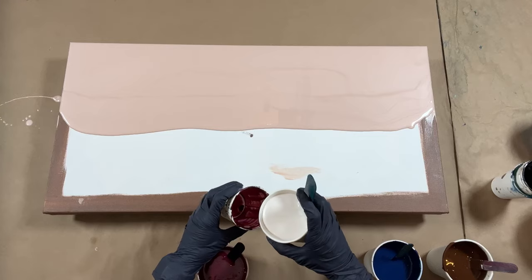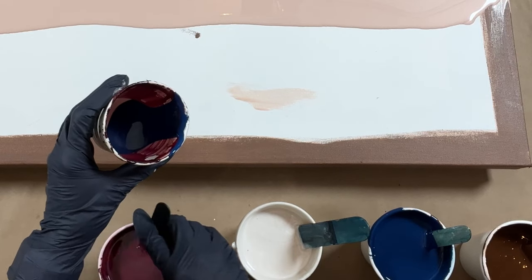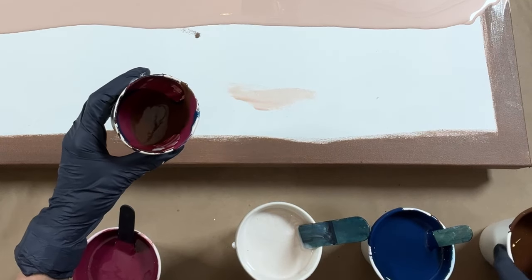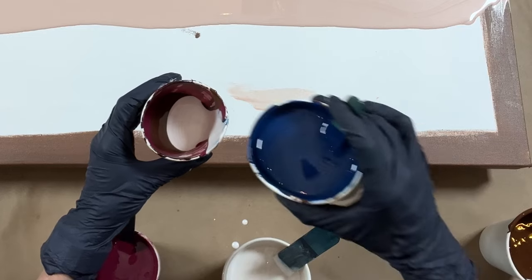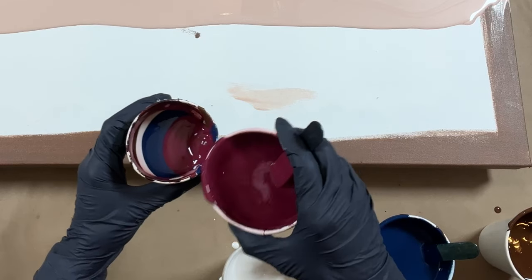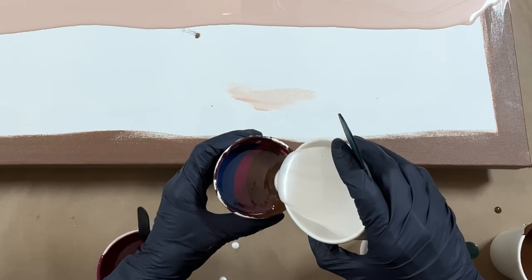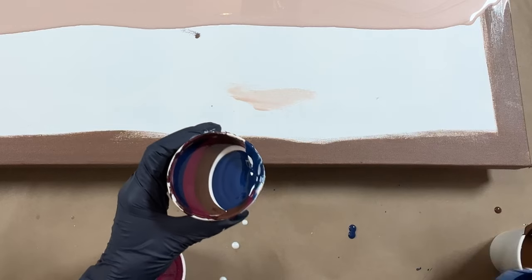Got a cup here that I'm reusing. A little white, a little blue, follow that up with some of my violet, my Burnt Umber, white, blue, violet, Burnt Umber. I'm going to put just a little bit of white next to that Burnt Umber, and then a little bit of blue, and call it a day.